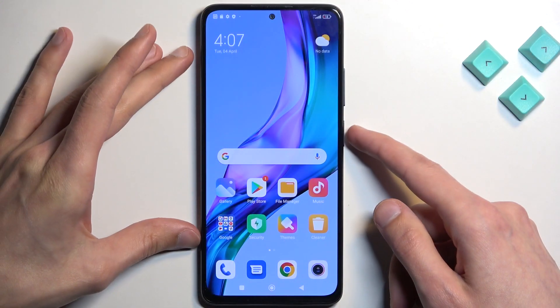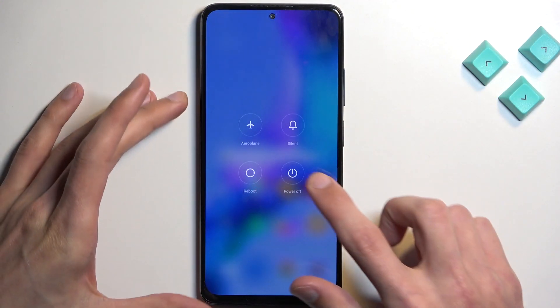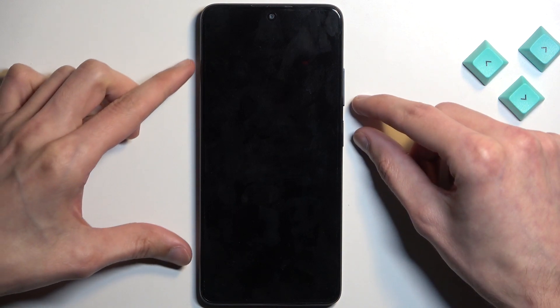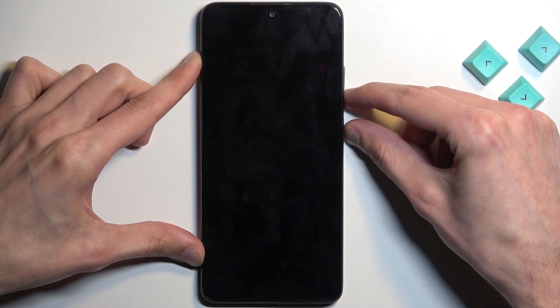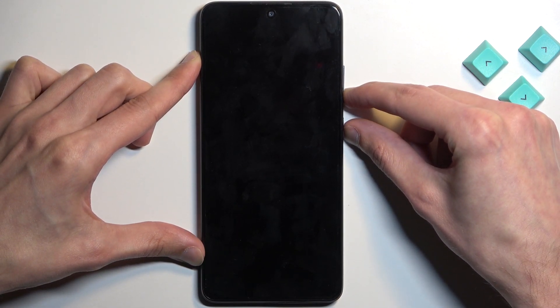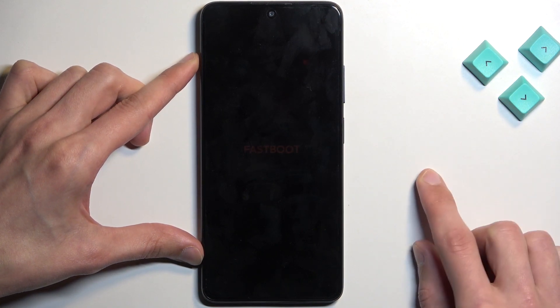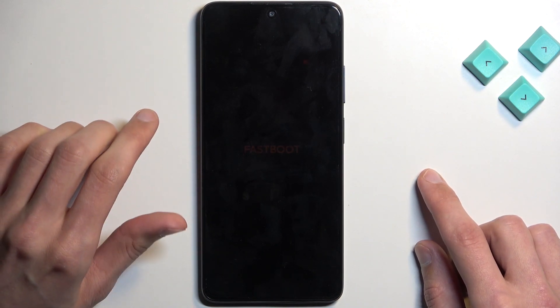So to get started, let's hold our power key, and from there we're going to select power off. Once the phone turns off, simply hold the power key and volume down at the same time. And there we go, we are now in fastboot mode.